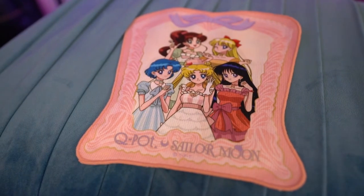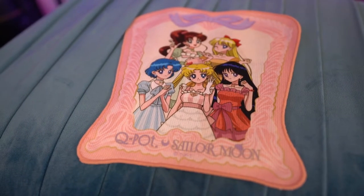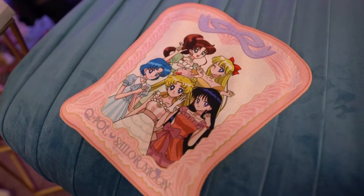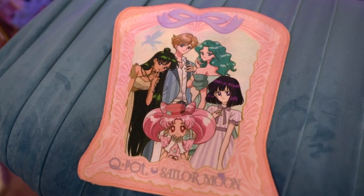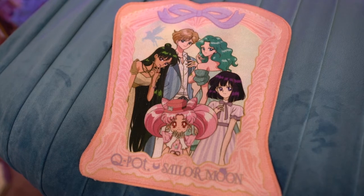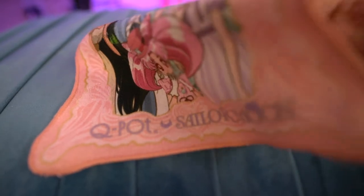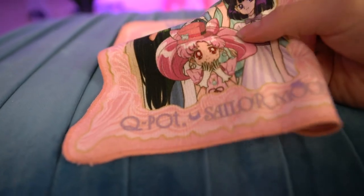The next item from the Sailor Moon store is this really cute collaboration from Q-Pot. A lot of times the Sailor Moon store releases items from previous collections or previous collaborations if there's still inventory available. So I decided to get this Q-Pot item — I believe this is from the third collaboration. It features the outer scouts on one side and the inner scouts on the other side, and it is a simple little hand towel. Since there is artwork on both sides, which is rare for a hand towel, if you wanted to display this you would probably want to get two. It has a toy sticker on the back and it was 1000 yen — a little bit more than $10 USD.